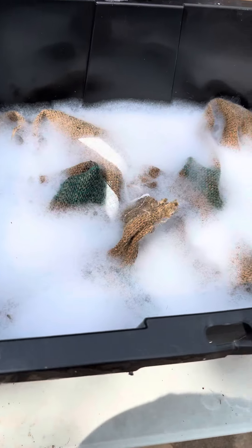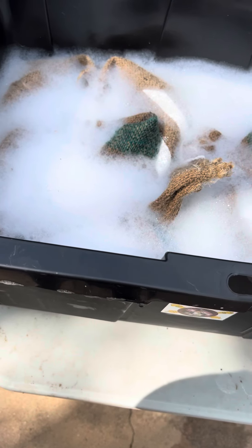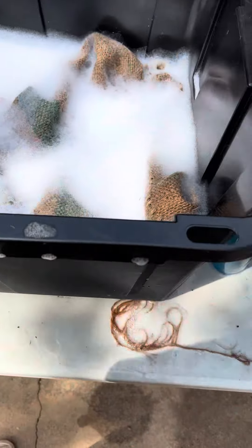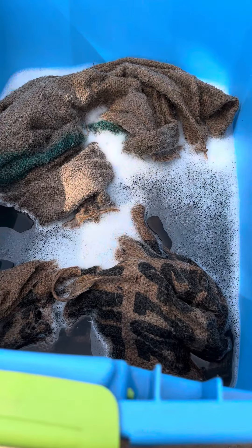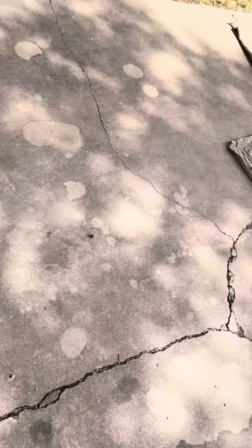We have one bucket with some warm water and Dawn dish soap — you don't have to use any sort of crazy soap, just clean them as best you can. Then this next bucket is for rinsing as best we can.